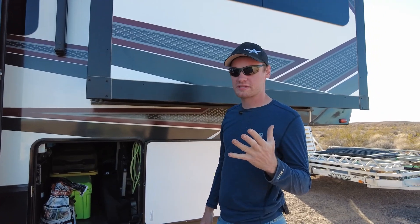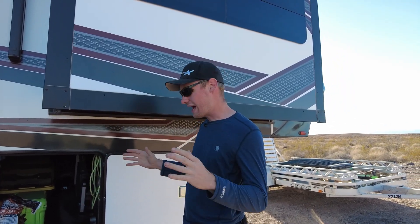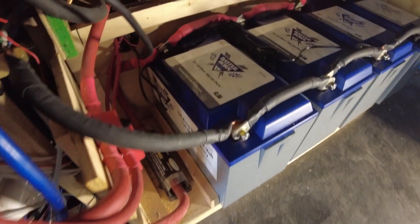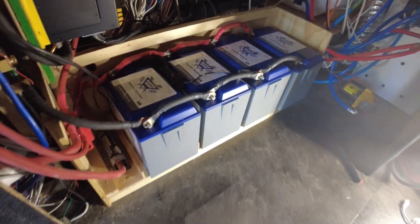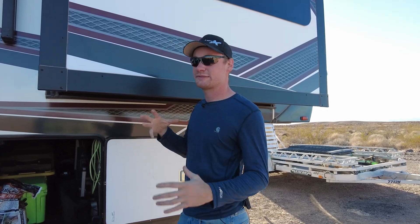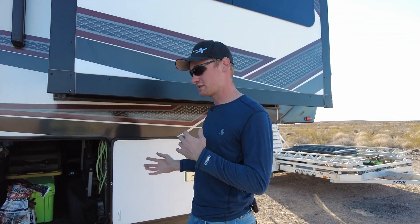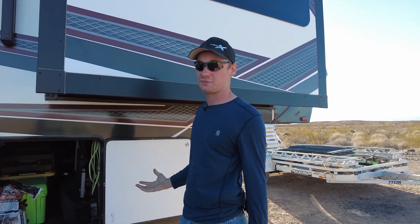When we did our battery install, I didn't want to take up any of our storage space, so I put our batteries behind the wall along with our inverter. There's a ton of space behind the walls on these fifth wheels that goes unused, so that's a huge space-saving tip — especially if you're doing a battery and inverter setup, you can do most of that behind the wall in most fifth wheels.